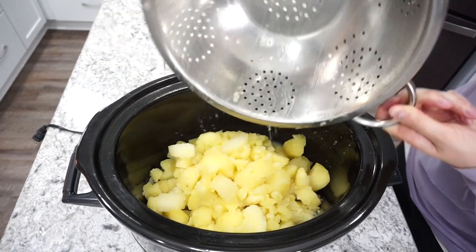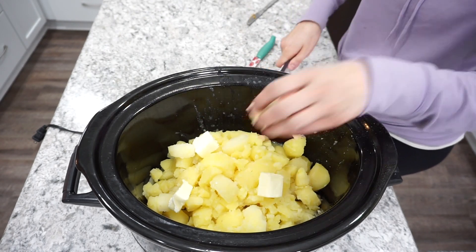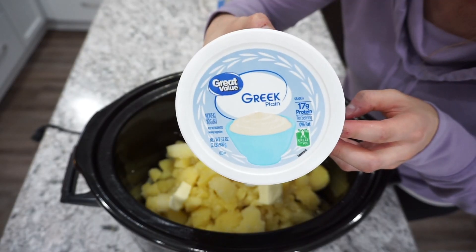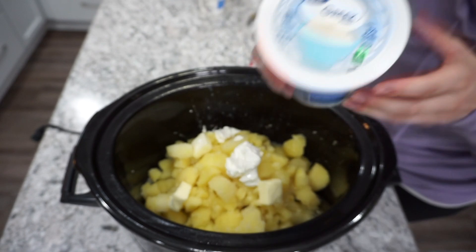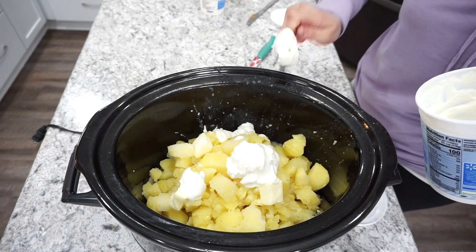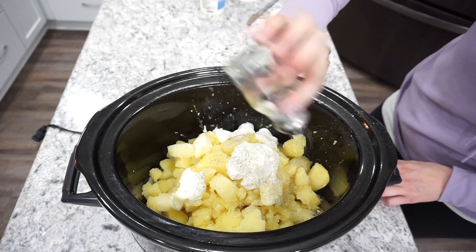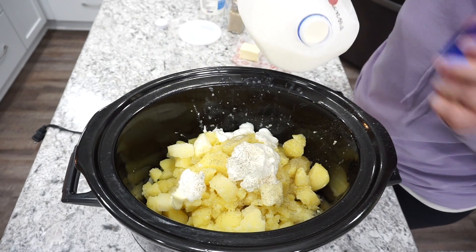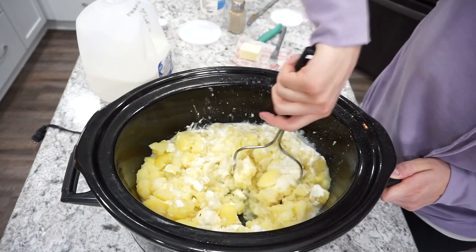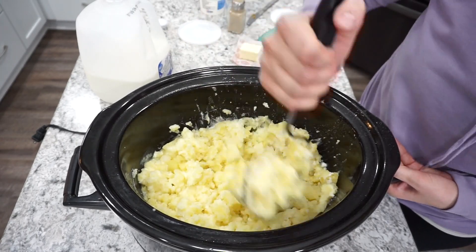I'm dumping those potatoes right back into my crock pot — this also keeps them really nice and warm for serving — and then I'm adding in a couple pats of butter. I'm also adding in some sour cream as well as some Greek yogurt. Sometimes I'll do all sour cream but I was trying to be a little bit healthier. I was pairing these mashed potatoes with gravy that night so I was trying to skip the extra calories. Of course I'm adding in some salt and pepper, but this is definitely the part where you can play around and add whatever you like. I'm adding in a splash of milk and then I'm just going to mash all of these up. You could also use your hand mixer if you want them super creamy, but I just wanted them a little bit on the chunkier side so I used my regular hand masher.